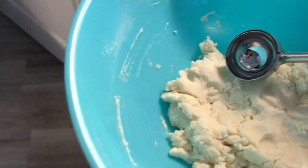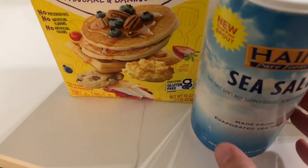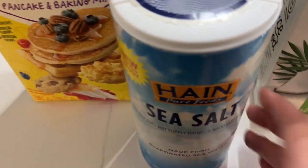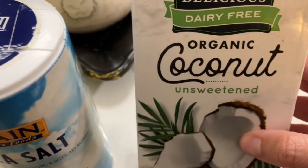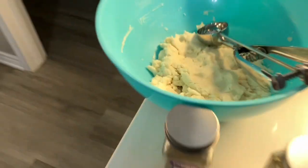In the dumplings themselves we've got gluten-free Bisquick — I'm going to link the original recipe down below — sea salt, milk (I use coconut milk), and melted butter (I use ghee). That has made this, which is our dumpling mixture.